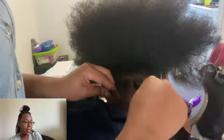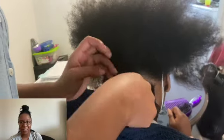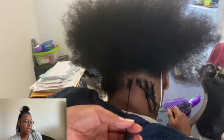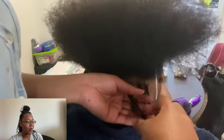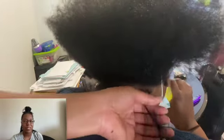I feel like our hair is a representation of who we are. Our face and the way we look is the first thing people see when we walk out the door. And so I would hate to be the reason that somebody feels uncomfortable with their appearance. So I'm always trying to make sure that I get it right and I'm asking questions in between.